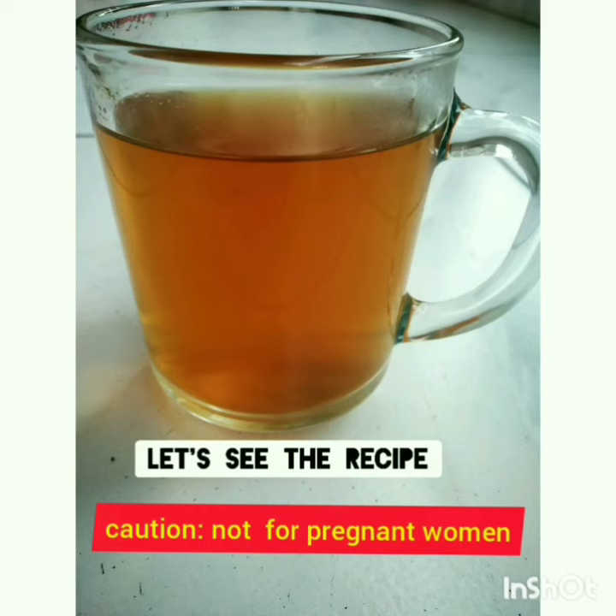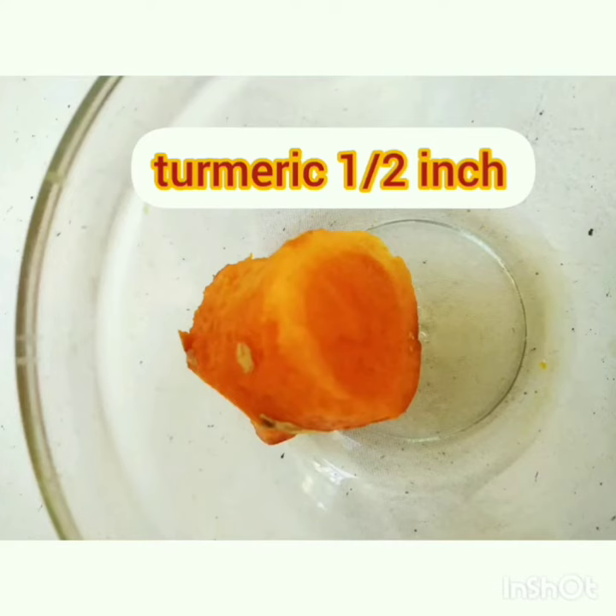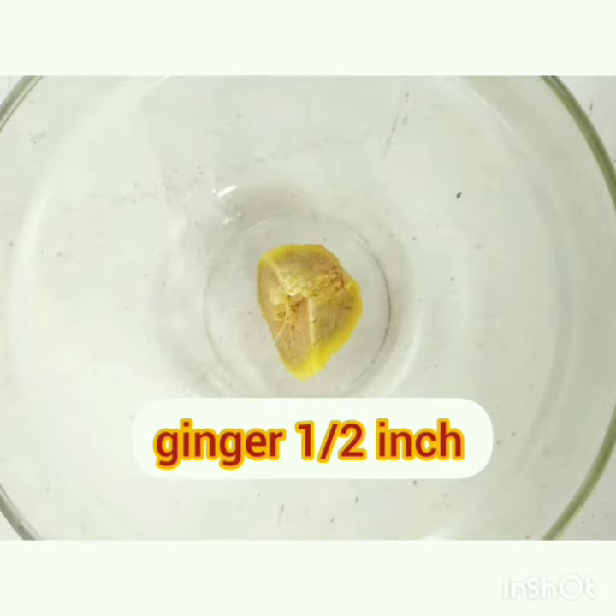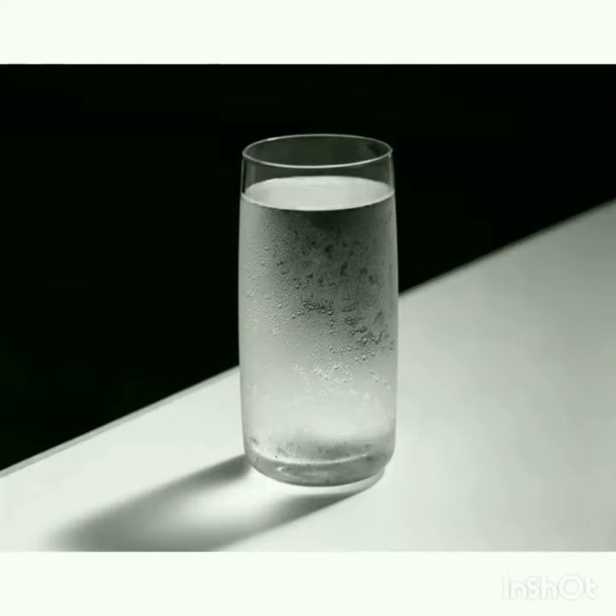Let's see the recipe. Lemongrass — one stick, cut into small pieces. Turmeric — half inch. Ginger — half inch. Three to four black pepper. And a glass of water.